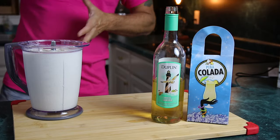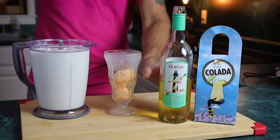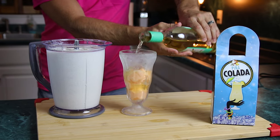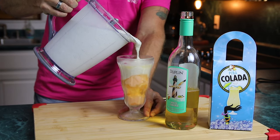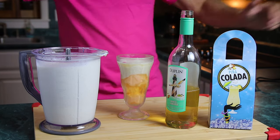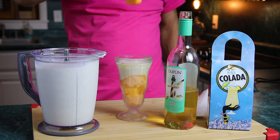We've got our cream part of this creamsicle done. We're going to get our sherbet out of the freezer in that nice glass. We want to add a little surprise — a little bit of that white sangria on top, not too much — and then we are going to add that cream to make this a creamsicle.